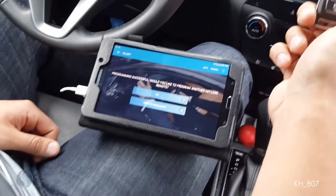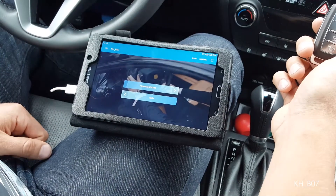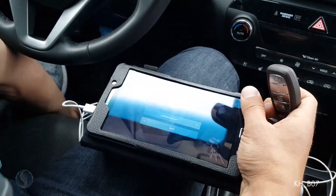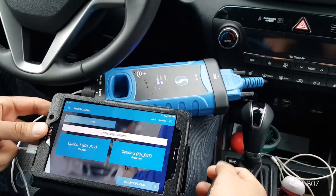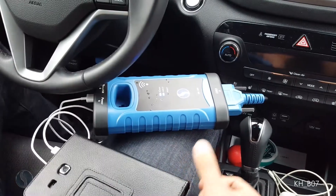It says programming successful. I would only like to program two remotes, so I am going to complete programming. I am going to back out until I have turned off the blue light at the bottom of my smart box — and as you can see that blue light is now off. I'm good to unplug my smart box from the vehicle.